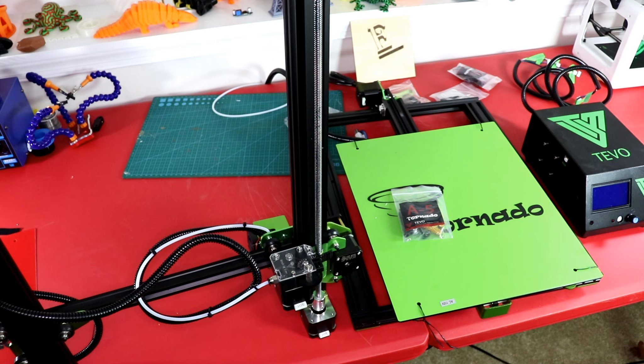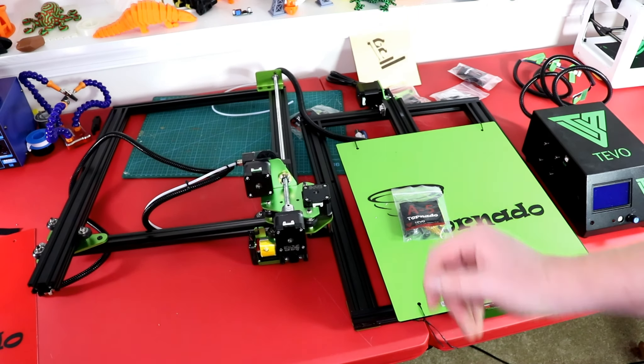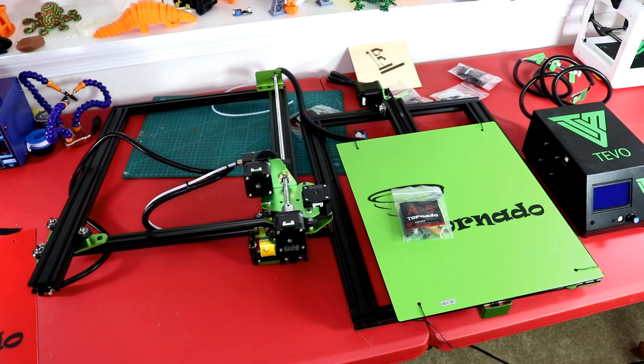I haven't seen any videos on this. I just got asked to do a review on this printer and they sent it — they even know this is the printer they sent me. Let's go ahead and get started and put things together.